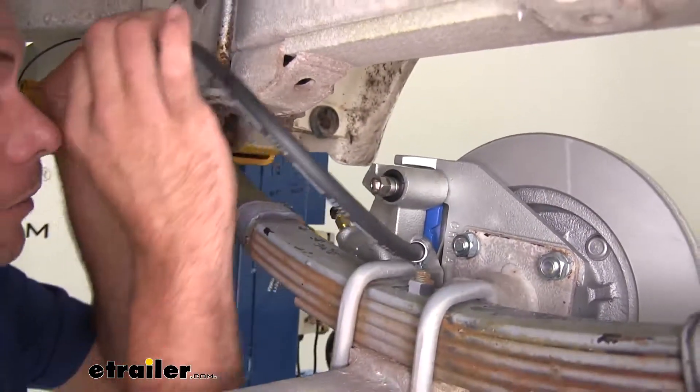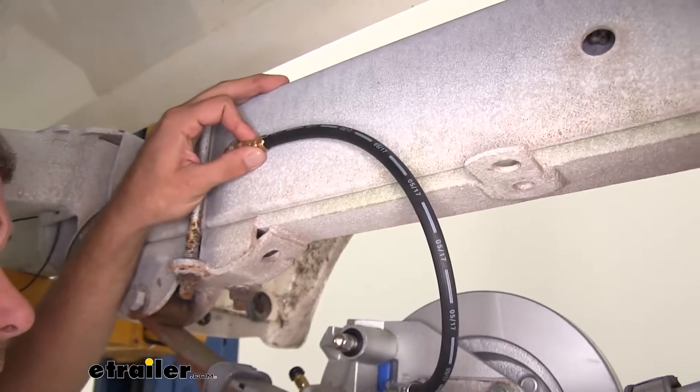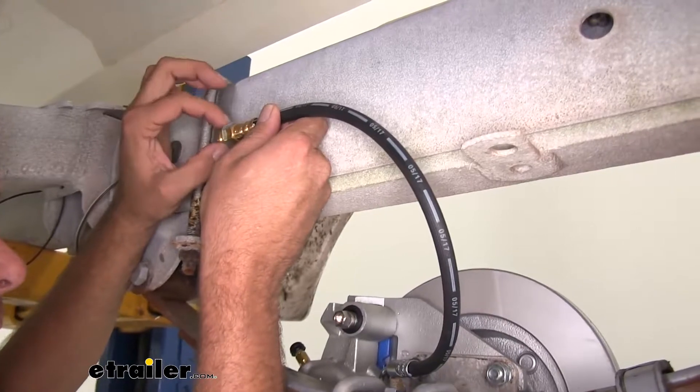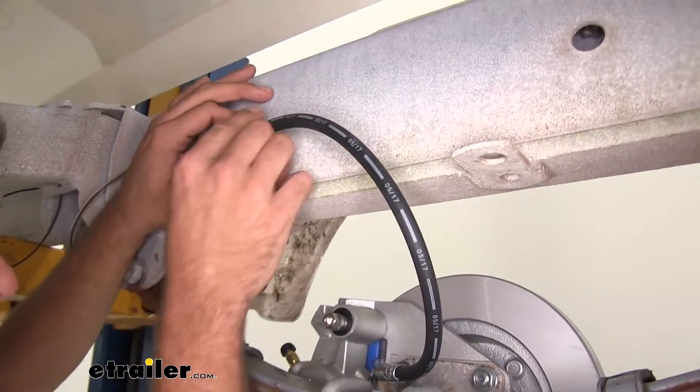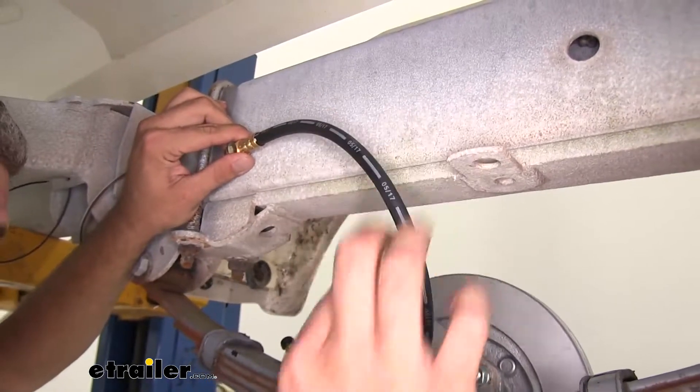This line is going to come up to our frame, and there's going to be a block that holds it here. It's just a little clip we put on — slide this through, and then we put an additional clip there. That's going to lock this position out and give us plenty of room for our brake line to flex.